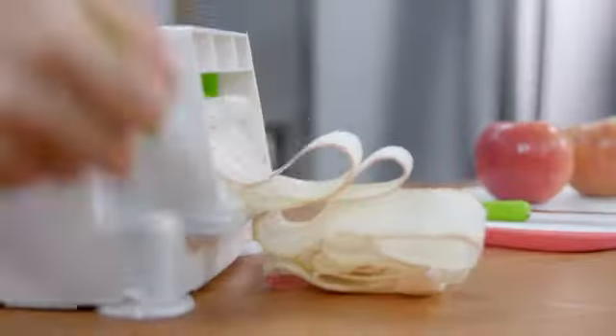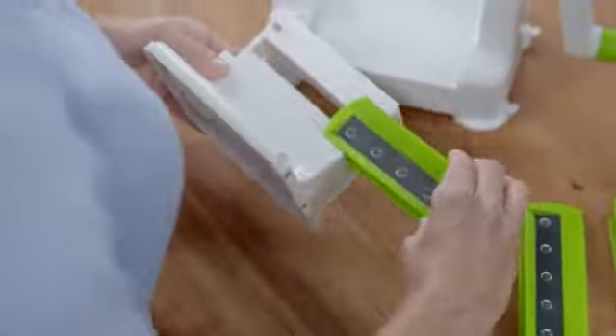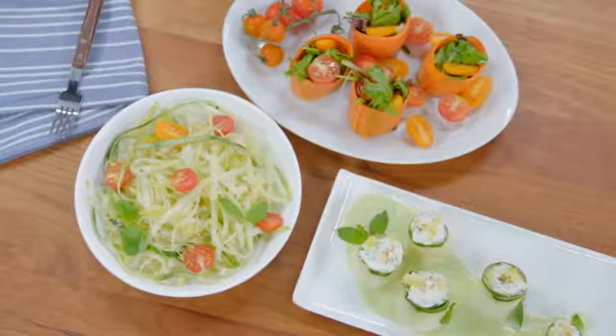The new Sheet Slicer from Starfrit cuts fruits and vegetables into large slices and makes noodles. Three interchangeable blades for original and delicious healthy meals.